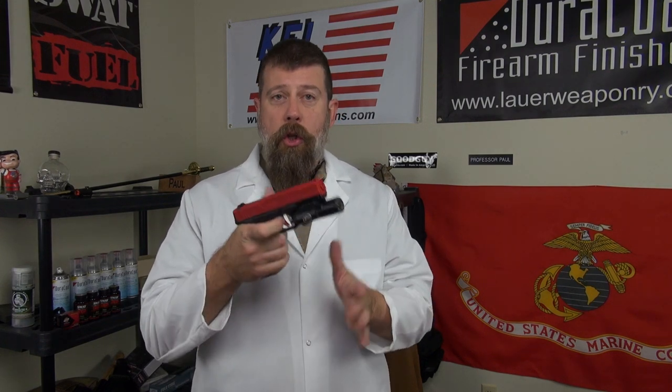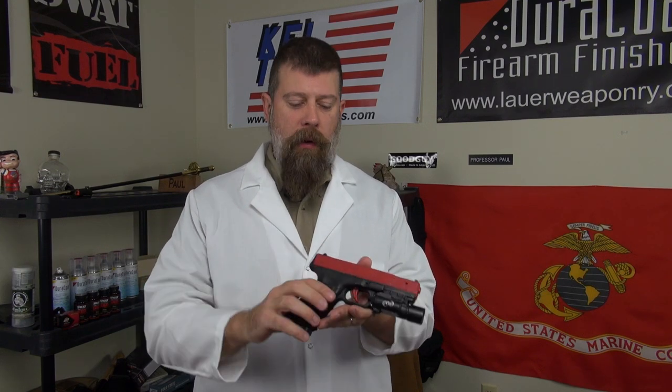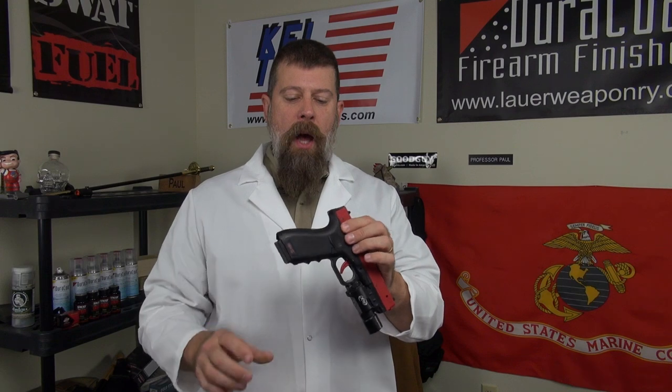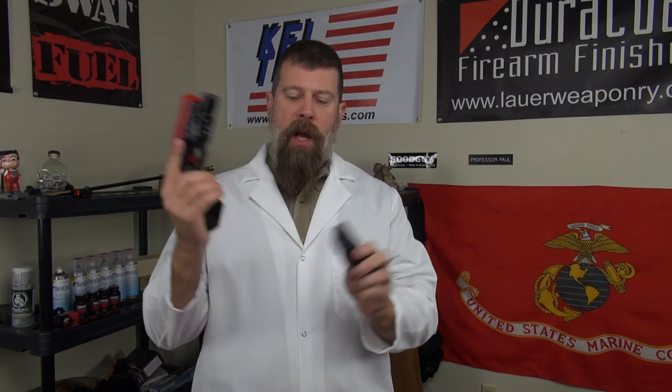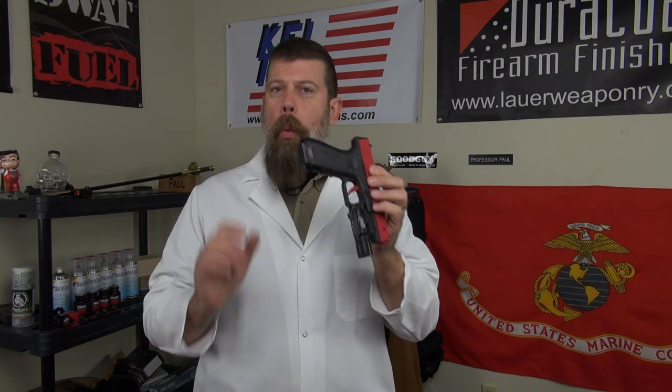How about a non-reciprocating option? This is the SIRT pistol. It has a trigger-set laser aligned with the bore. This is a good option for trigger press training and dry fire training. These fall in the middle price-wise — way less expensive than the Glock 17R, but obviously more expensive than a dummy gun or an airsoft gun.